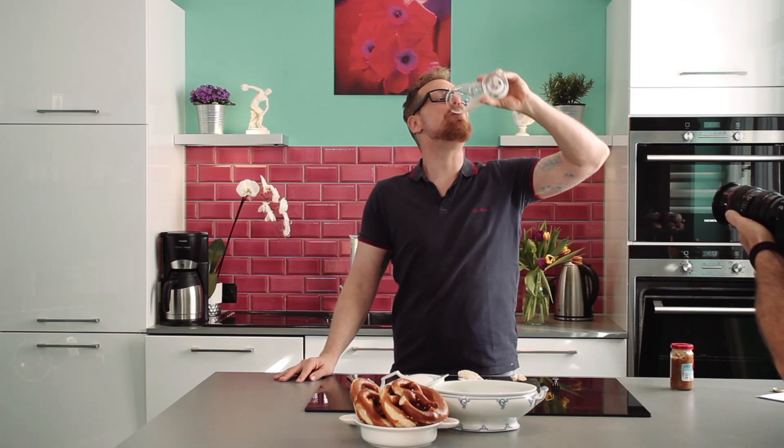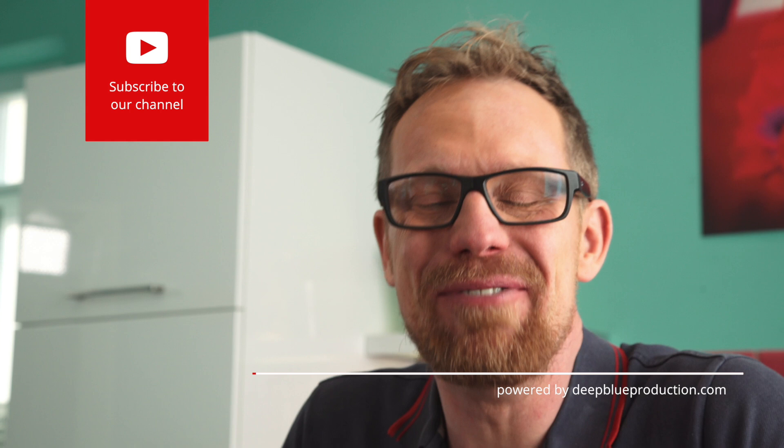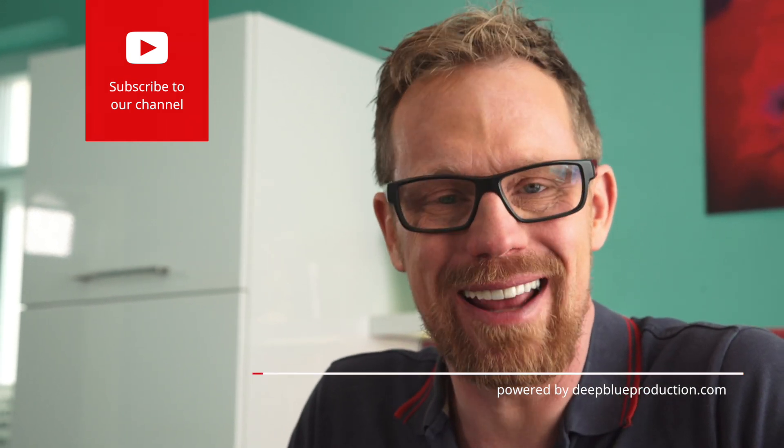In any way, however you eat it, it always tastes the same. It tastes typically Bavarian, it tastes brilliant, and it needs a beer. Prost! I hope you like my recipes and what I'm doing here in the kitchen. If you do, please subscribe to my channel. Hope to see you soon again.